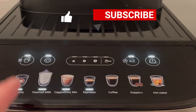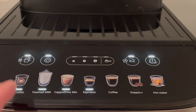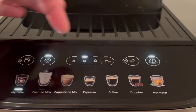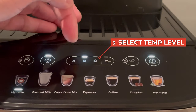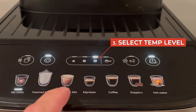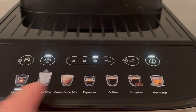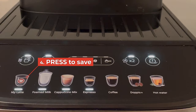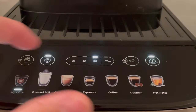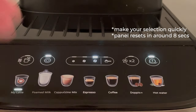You will then notice that these buttons have lit up. These four buttons correspond to a kind of adjustment that you want to make — the first one is the temperature, so you press that one. Now you can adjust the temperature by using the aroma buttons: the smallest being the lowest temperature, medium, and the biggest being the highest temperature. For example, if you want the highest temperature, press the big bean. To keep that selection, press the temperature button again. Keep in mind you have to be quick because the panel will reset after a short period of time.